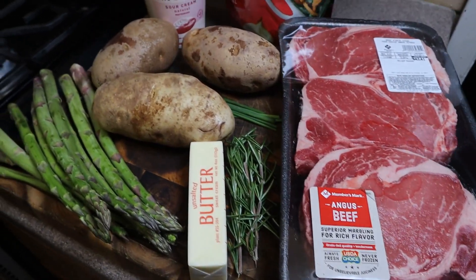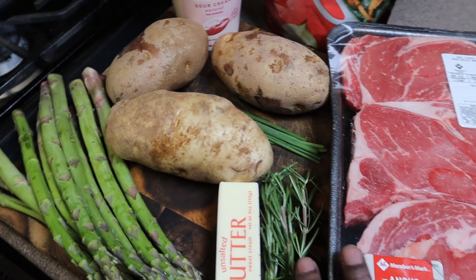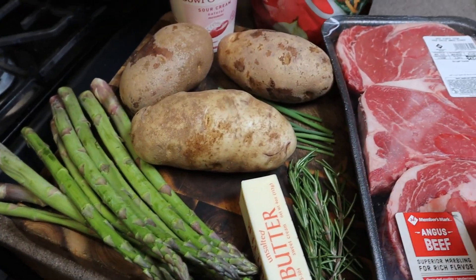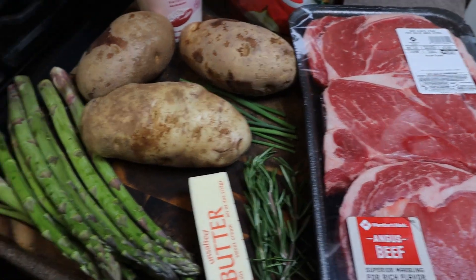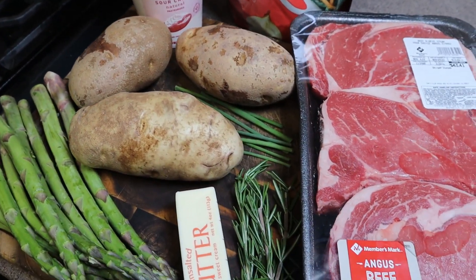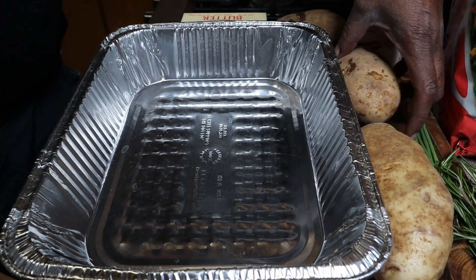Welcome in, welcome back guys. We're doing ribeye steak today. We got baked potatoes, we got rosemary, we got chives for the potatoes, we got butter which we're gonna baste our steak in, we got some asparagus. I'm gonna get started on the potatoes, we'll be right back.